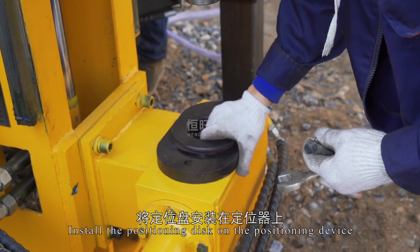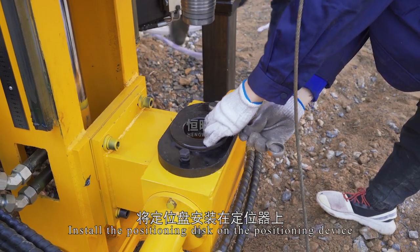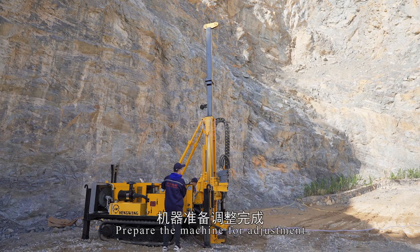Install the positioning disk on the positioning device. Prepare the machine for adjustment.